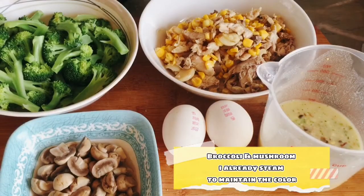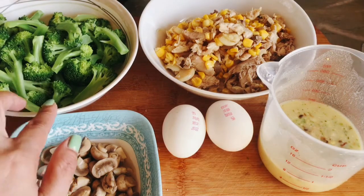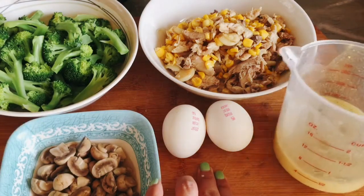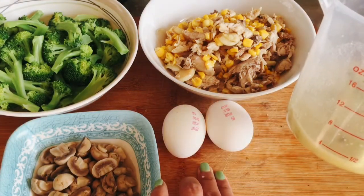Ayan guys, ito lahat yung ating mga ingredients. Ready ko na siyang lituin. Nahiwa ko na din yung mga iba. So, ito yung mushroom, ito yung broccoli, may egg, then ito yung vegetable cream soup powder.